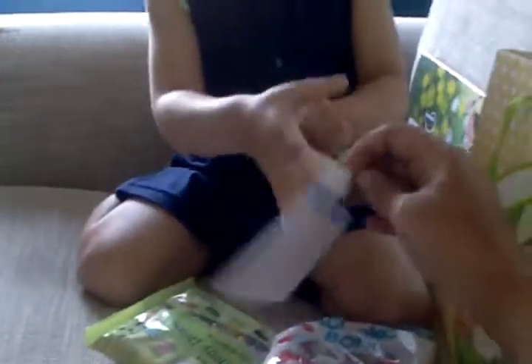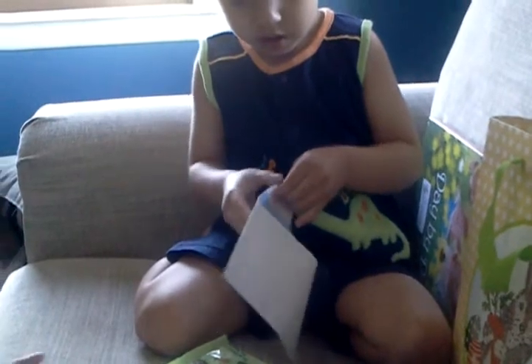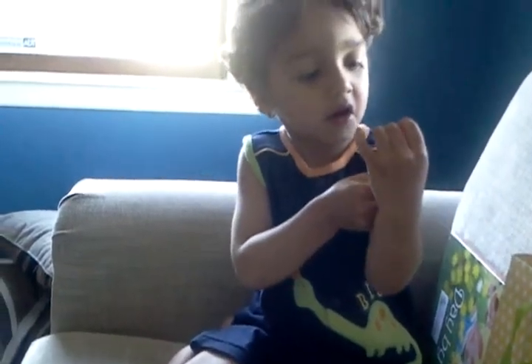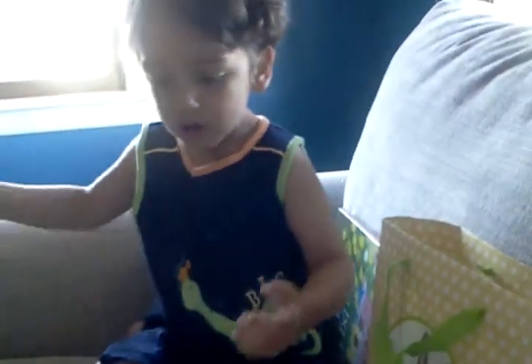It's a card. Oh, I think the picture was in there. This is a sticker. Yeah, sticker. Like that. Here, here. Thank you.